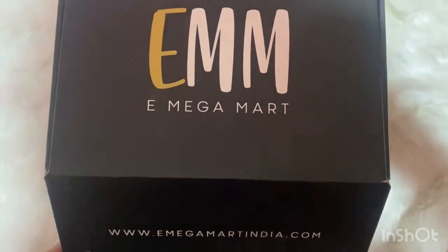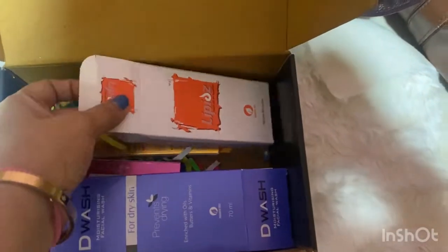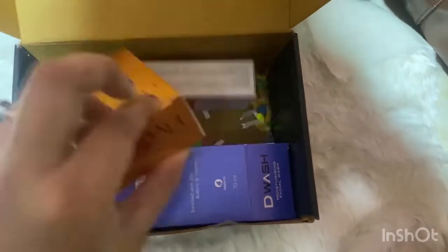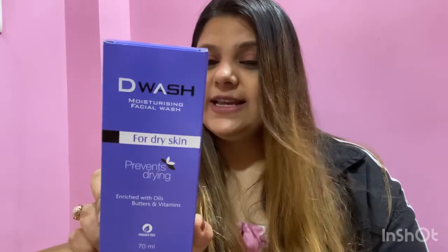E Megamart has sent me these beautiful products — you can see the packaging is so beautiful. They have sent me four products which will really help everyone this winter season to keep your skin hydrated and glowy. The first one is their De-Wash moisturizing facial wash for dry skin.